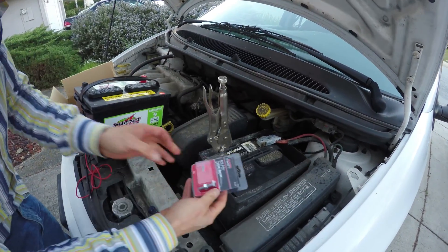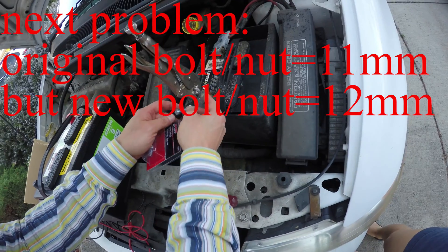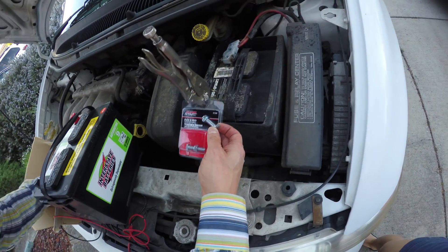I bought this bolt — it's 12 millimeter. It's a little bit different than the other one, but it should fit. This is only less than $3. I bought it from O'Reilly.